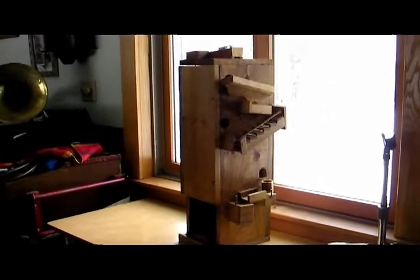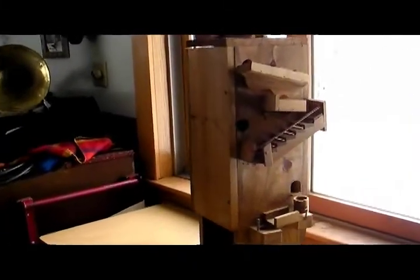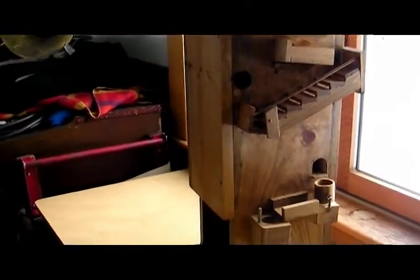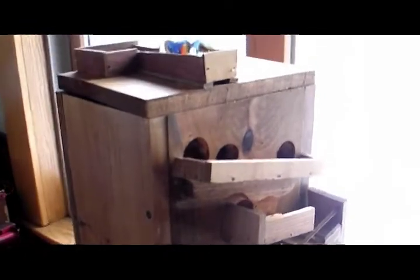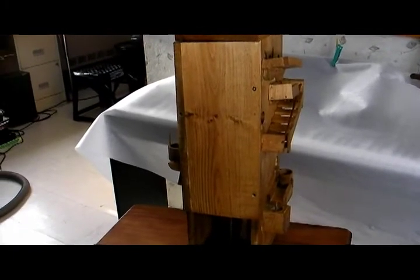One, two, three! When I was a kid, my parents got me a plastic marble machine. It was a circular thing where you put the marbles on the top and they would run around this track and come out at the bottom.